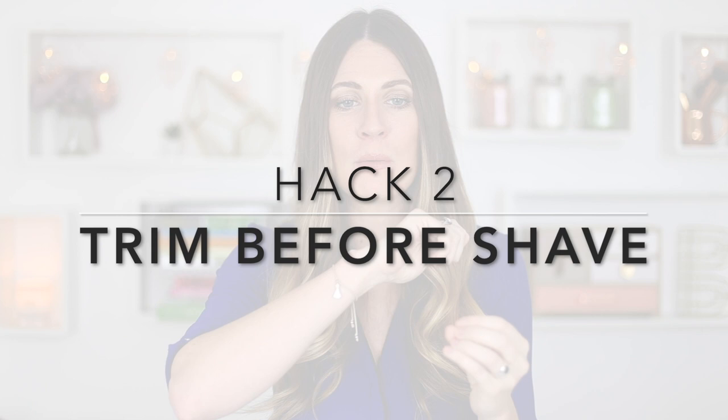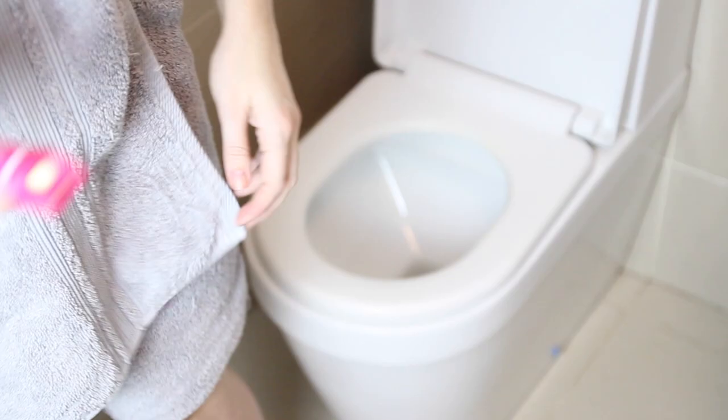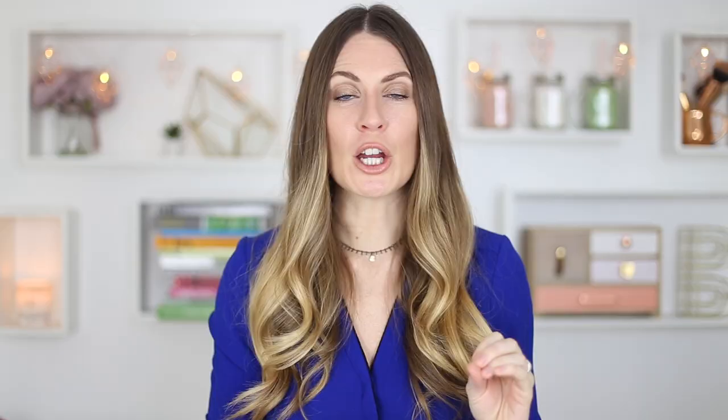Trim the hair down first. I started doing this a few years ago because letting it grow longer would cause it to tug, hurt, and clog up my razor. If you just trim the bikini hair down first — really carefully with a pair of scissors or a bikini trimmer — before you shave, cleanup becomes so much easier. The easiest place to do this is over the toilet, over a towel, or in the shower.